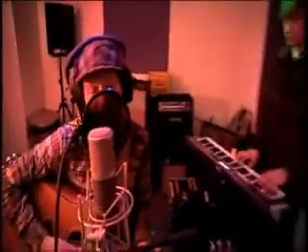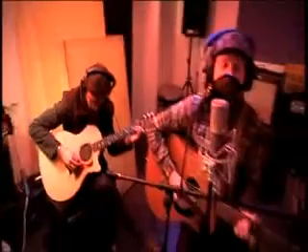I gathered together 30 of the newest and best iPod docks on the market and took them to a recording studio to meet The Twang, who'd agreed to record a track just for me. The band are recording a special acoustic version of their song Barney Rubble, which I'm then going to use as the test track to compare all of our iPod docks.